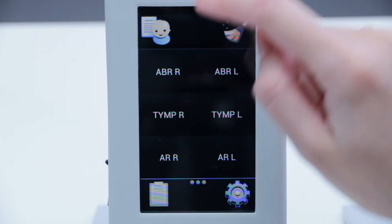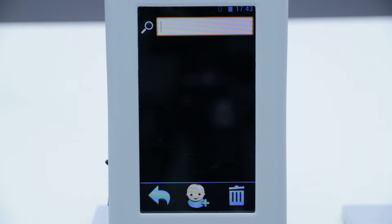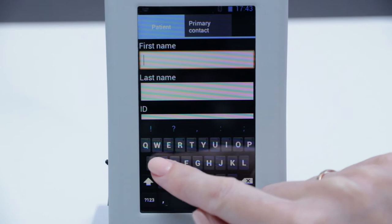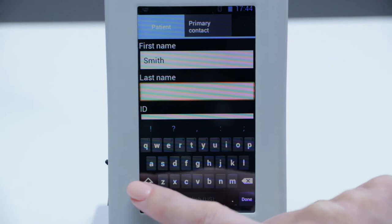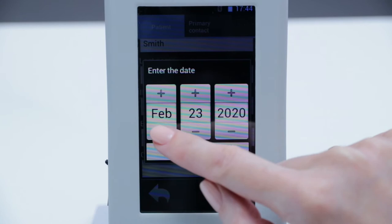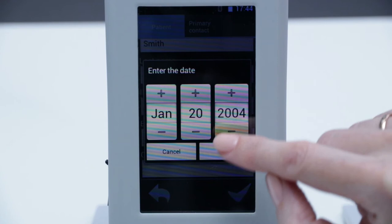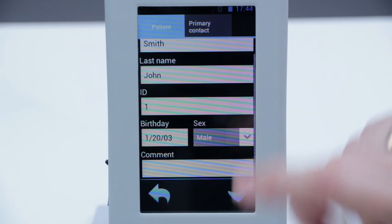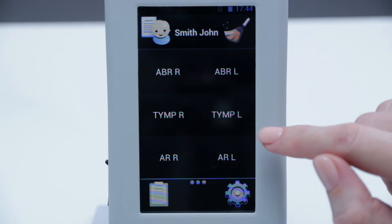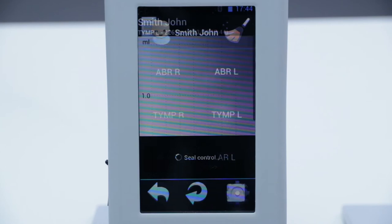Before starting tympanometry registration, we need to enter the patient data. If our patient was studied before, we can search for them in the database, but since we have a new patient today, we need to insert the patient's data. When we are finished, we confirm the entry and can then search the site to proceed.